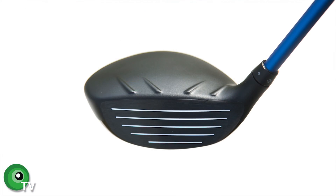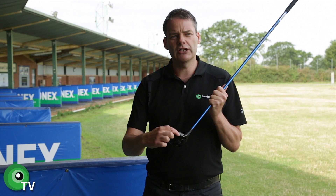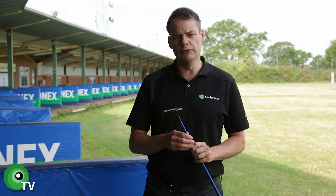The turbulator bars are on there, it's got that nice black satin finish, slightly shinier club face with the white lines going across. It looks lovely when it's sat behind the ball. So from a looks perspective, it's a good 9 out of 10 for the fairway wood.